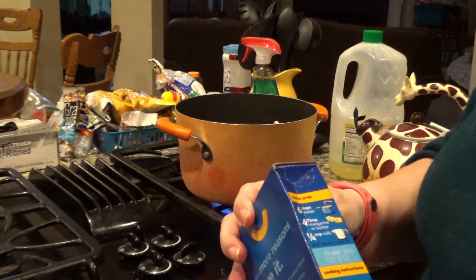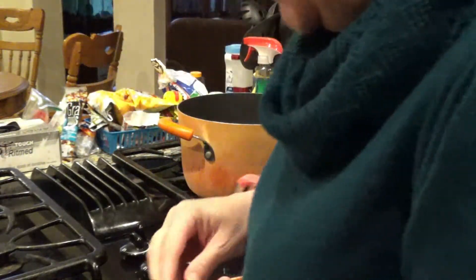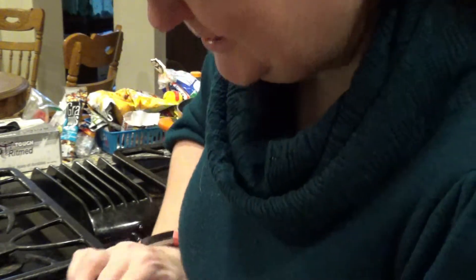I always look to make sure it's not expired — which it's not. Even if it is, you can still eat it; it's just not as fresh. It's usually not the noodles that are a problem, it's the cheese mix. It can get really stuck together if it's old or kept in the wrong temperatures, so the cheese doesn't spread as well. So open up the boxes.